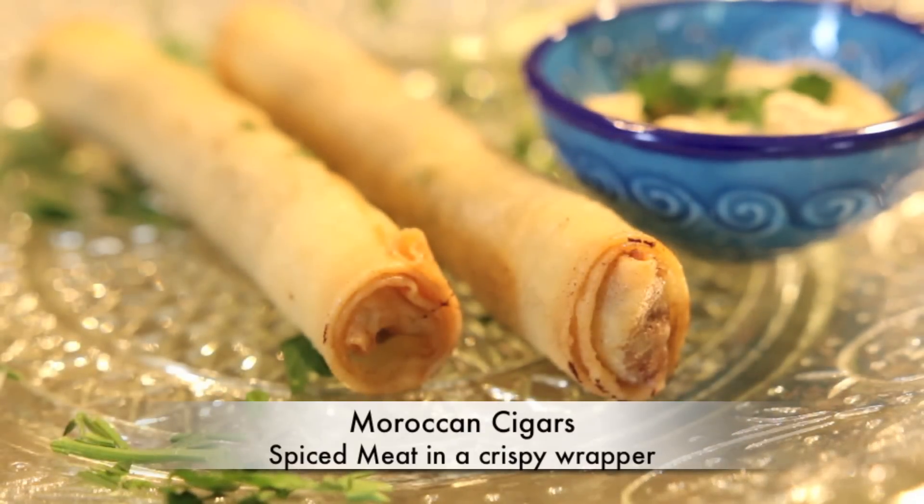Today on Cravings Food Adventures, we're making Moroccan cigars. This delightful little cylinder of meat is wrapped in a crispy spring roll pastry.